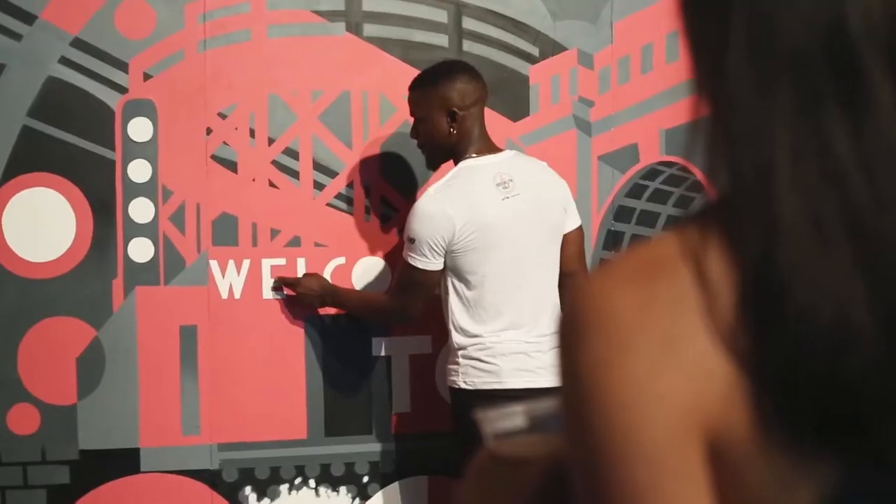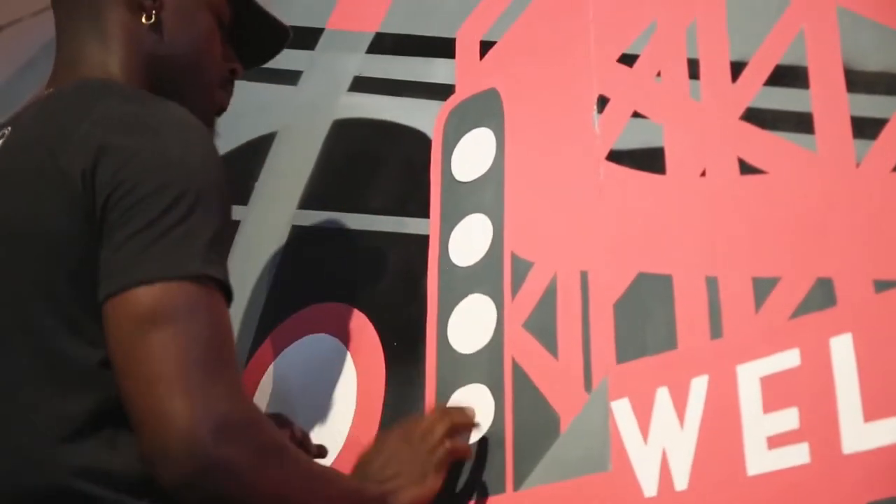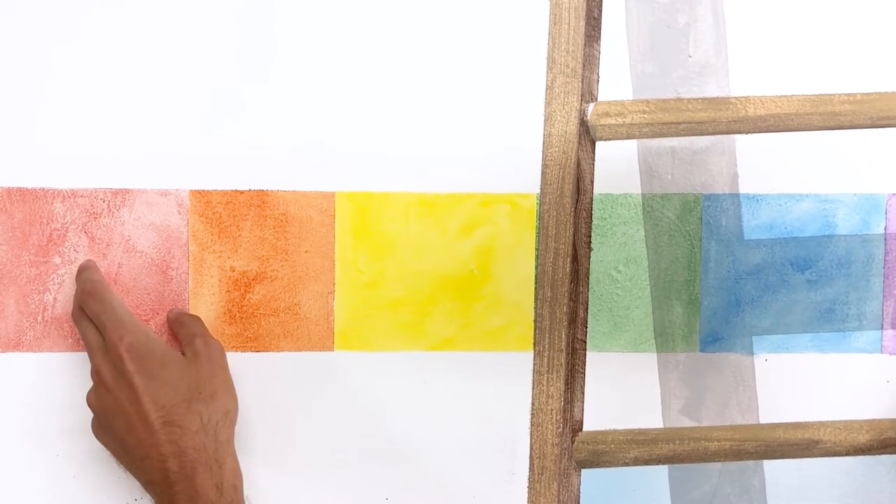Using conductive paint, we can wire touch points within the mural to create an interactive and gigantic soundboard. We can also build speakers into the canvas or connect to an external sound source.